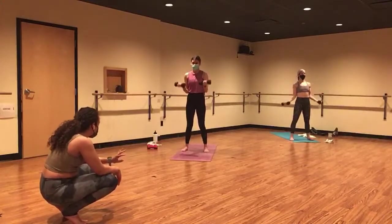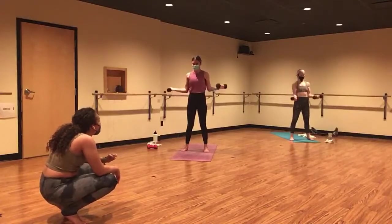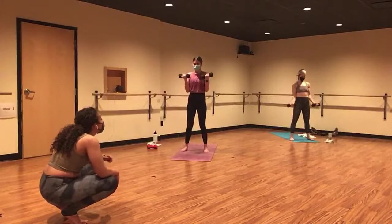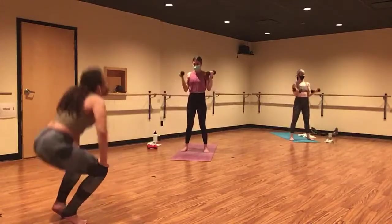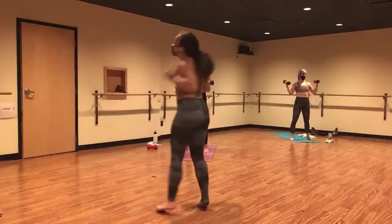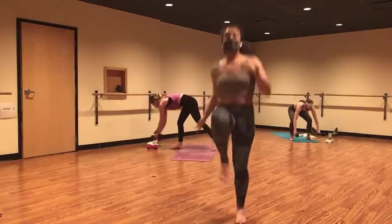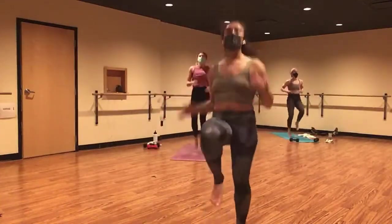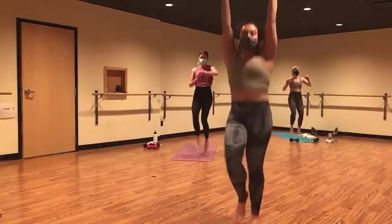Press your shoulders down and away from your ears. Just a few more. Five, four. Ditch your weights in three — high knees in two, and one. High knees. Up, up, up. Last time here. Let's go. Maybe you raise your hands this time because this is our last time here.